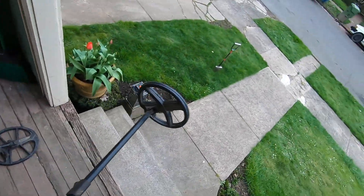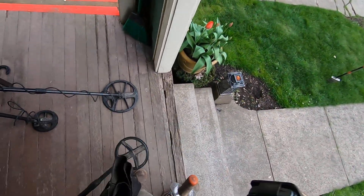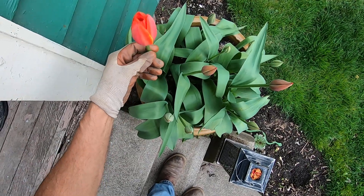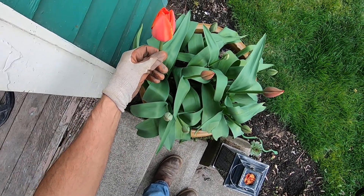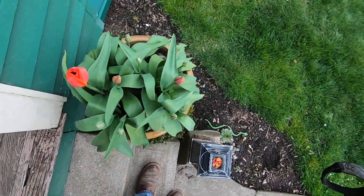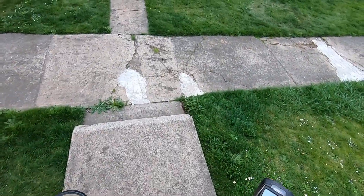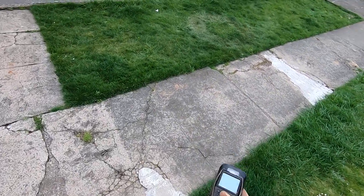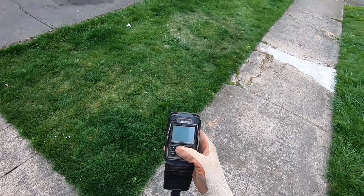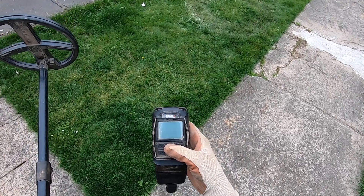I just found a target out there at my curb strip with the Legend. For you guys who are snowed in right now, spring is right around the corner — good days are ahead. I've been digging out a few targets here in my curb strip, and the Legend seems to be doing really well in the curb strips.